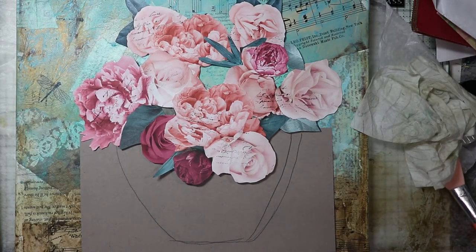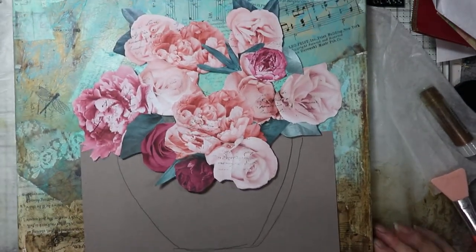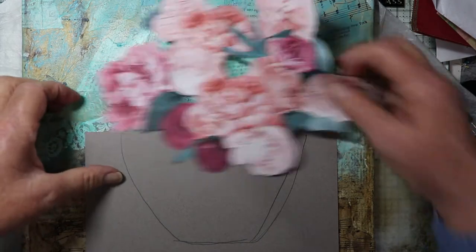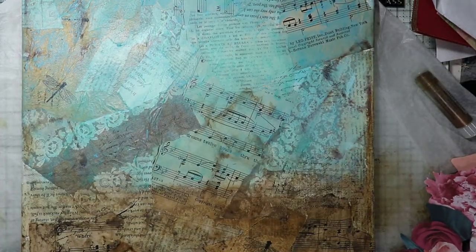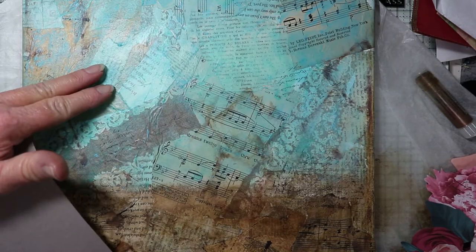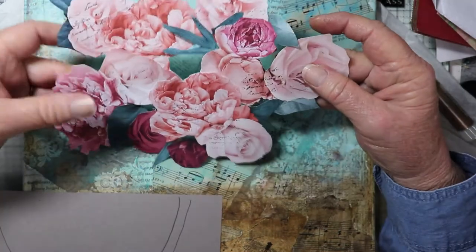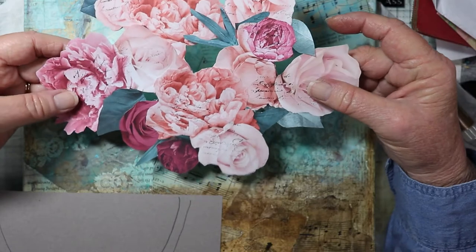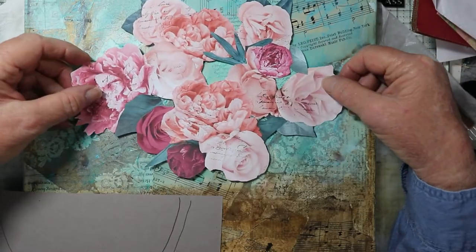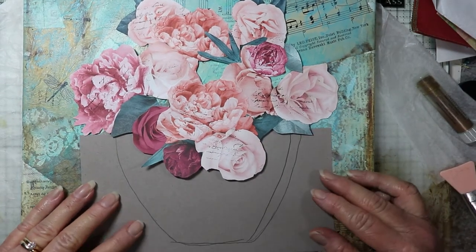Hi there, welcome. This is Chris with Peace of Mind. I'm on the third part of my mixed media canvas. We finished the background for now — we may add more to it — but we left room for the tabletop and the wall. I'm going to add the roses, which I pieced together from various sources. I fussy-cut the roses out of scrapbook paper and glued them into the arrangement I wanted, and those are going to go here in a bowl.